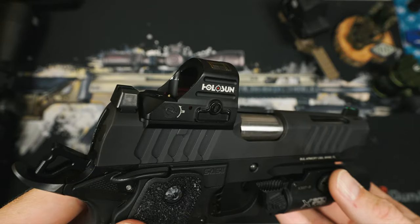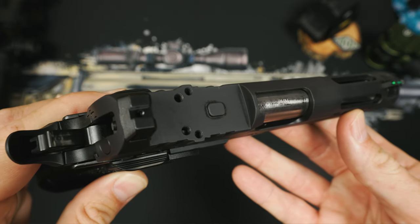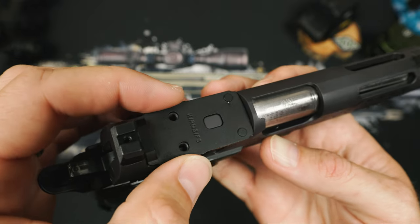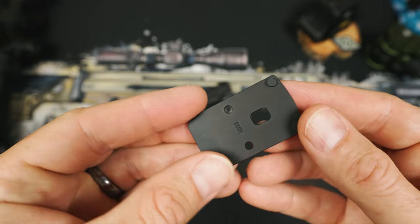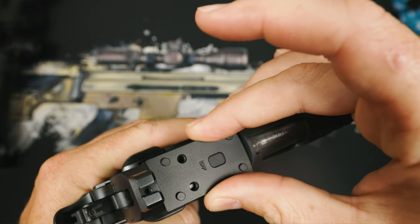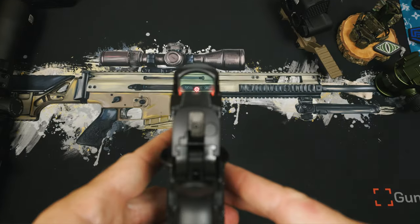Looking at the optics side of the EDC, it includes the new BAO optics plate system that I just love. The optics system takes the shearing forces off the optic screws by instead transferring it to the center island. Included plates cover the RMR, 407K, RMSC, and Delta Point footprints. I did also hear that Bull is working on some Acro footprints and will include those plates later on — but the Acro optics are overrated anyway. Much love to Ben Stoeger. The BAO optics system also sits much lower than the previous year's model, allowing you to have co-witness to your front iron sights.